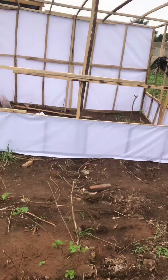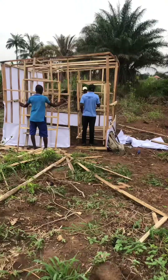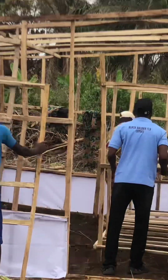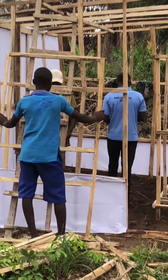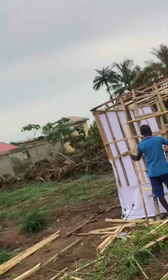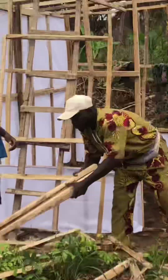Throughout the whole process we were supervising him, because this insectarium is actually the powerhouse — it's the main thing here. If there are mistakes here, then at the end of the day there will be no productivity. You saw how one of our team members was actually helping the carpenter.